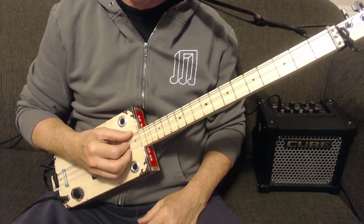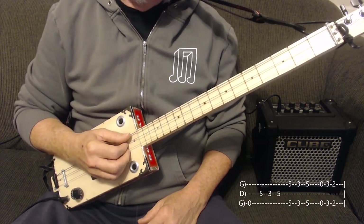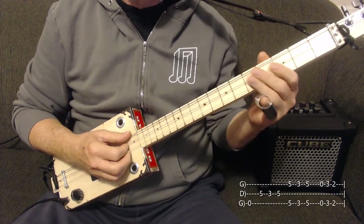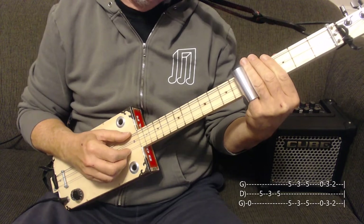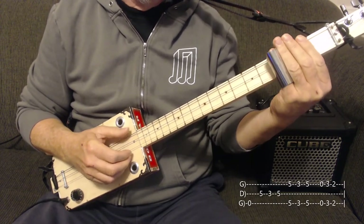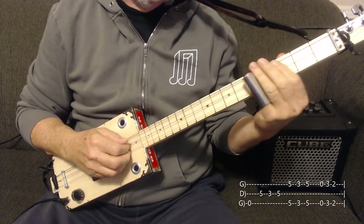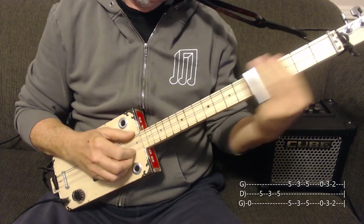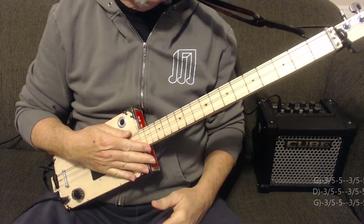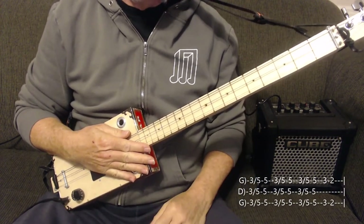The verse is pretty straightforward. Start with the low string open again, then you go 5, 3, 5 on the middle string, and then on the two outside strings you go 5, 3, 5, then open, then 3, 2. You do that about four times — actually maybe a couple more — then you go to the next chord.